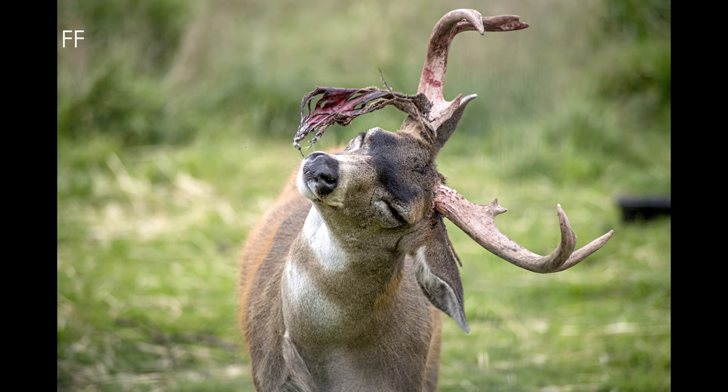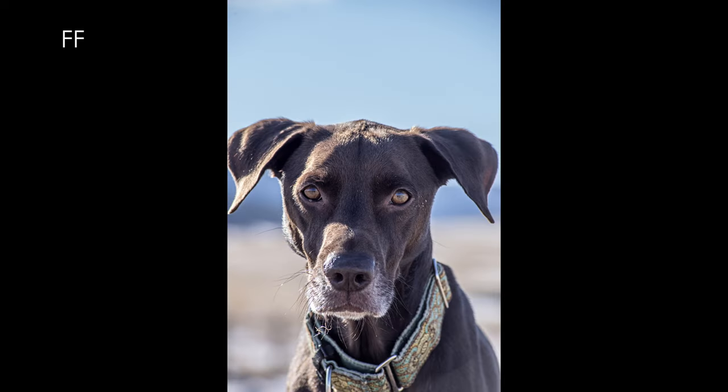Welcome to the Round Glass review for the Quantaray LD 70-300mm f4-5.6 autofocus macro 1-2. This is the review for that lens.